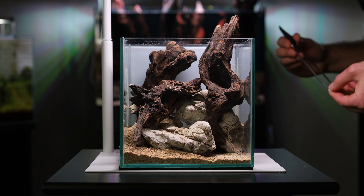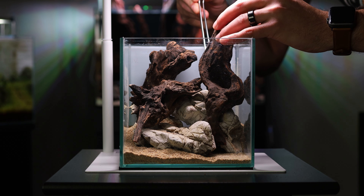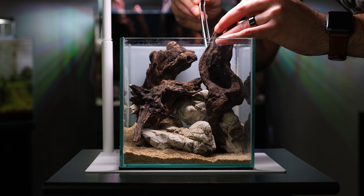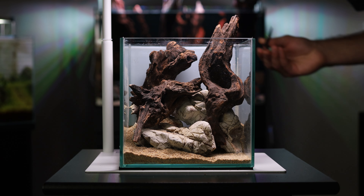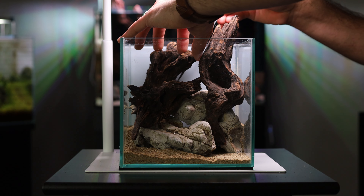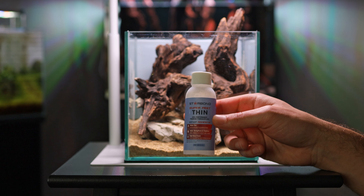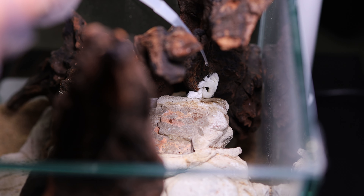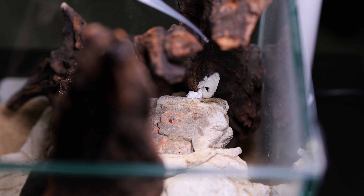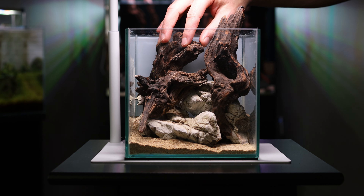The next thing I had to do was secure the hardscape. I grabbed a couple pieces of paper towel and, with my tweezers, stuck them between the rocks and the wood. This allowed me to pour liquid super glue on top of the paper towels, which forms a bond that is incredibly strong and very difficult to break, holding the hardscape in one spot. One thing to note: you should really wear gloves when applying liquid super glue — it dries instantly, and if you get it on your skin it's very difficult to get off. After a couple of seconds the hardscape was completely attached — in fact, shaking it caused me to shake the entire stand.